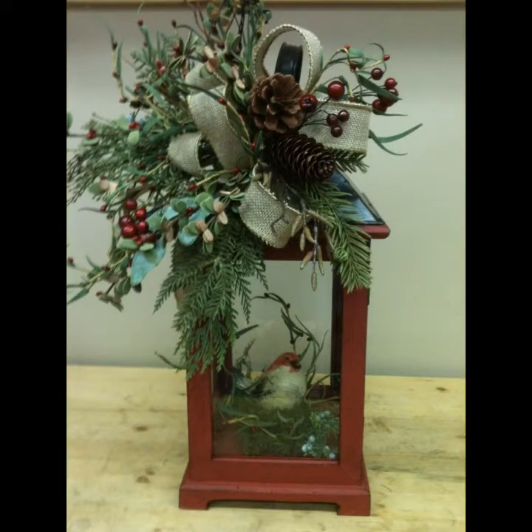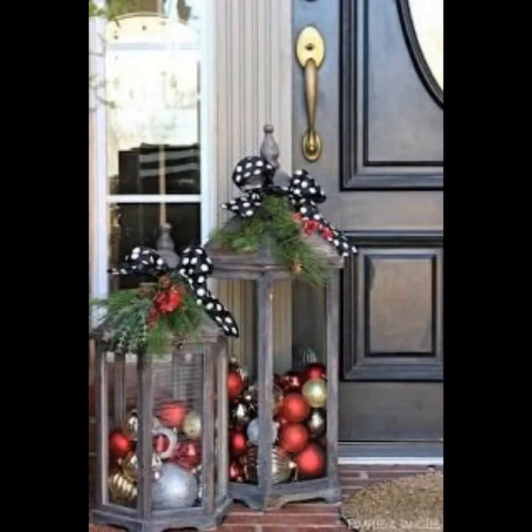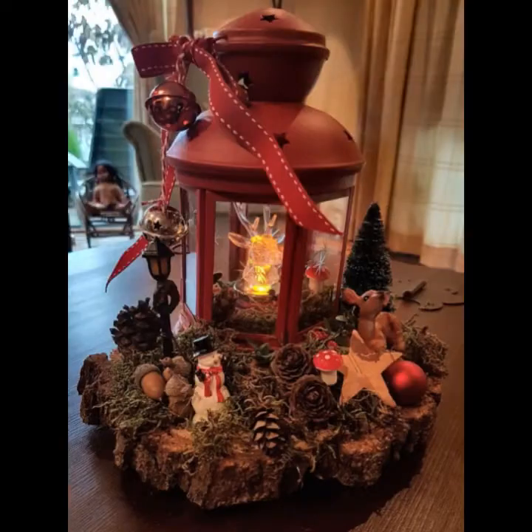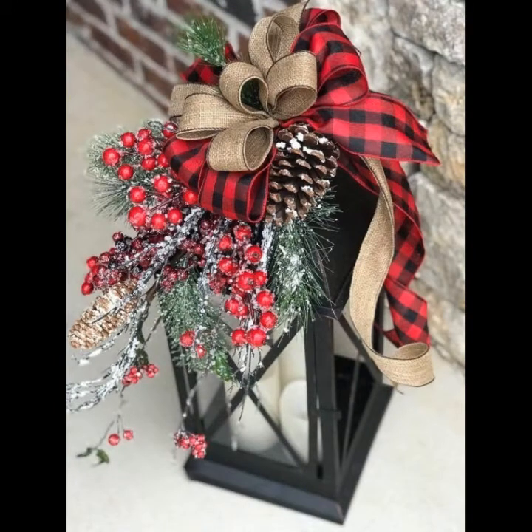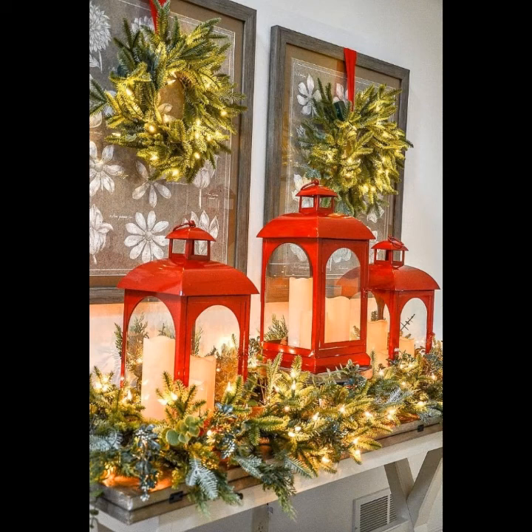You can put a real candle in a lantern and decorate with green and red colors. Candle lanterns can be used indoors or outdoors, but lanterns that burn real candles shouldn't be left unattended until the flame is extinguished. So choose a design that fits your lifestyle. You can also decorate your lanterns with different green and red ribbons.